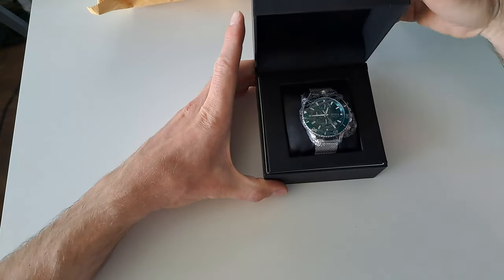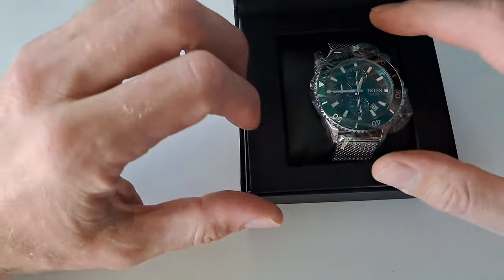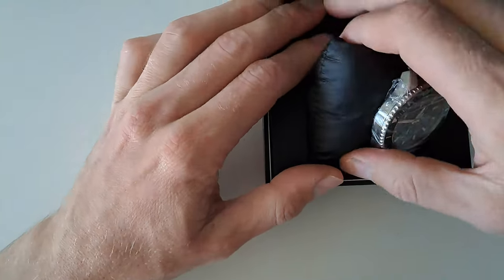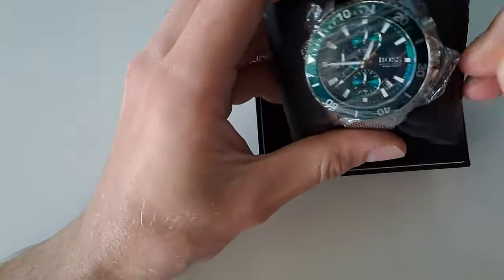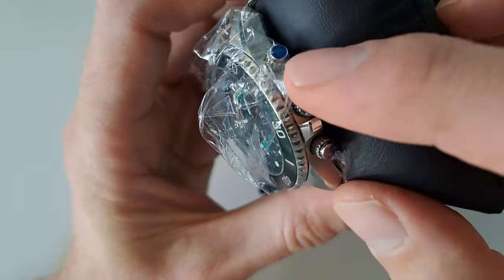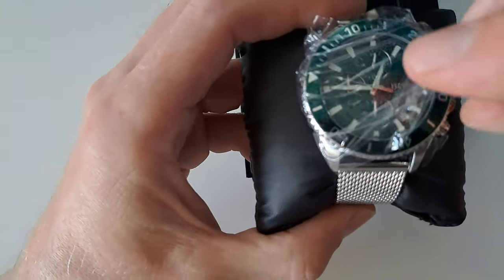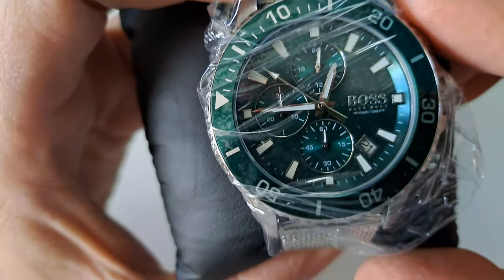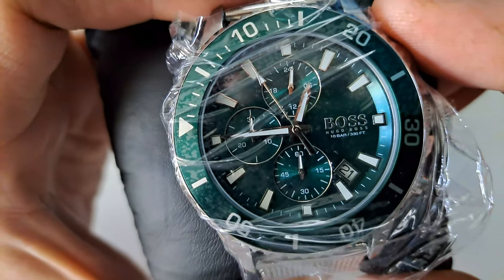The box is falling apart, as you can see. The next thing is the crown — you cannot pull out the crown, it won't come out. So we cannot adjust the time.